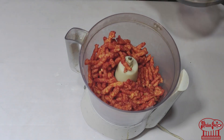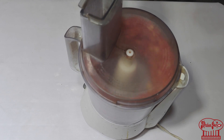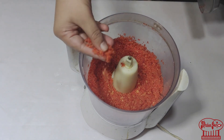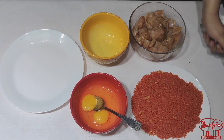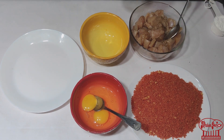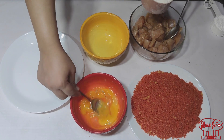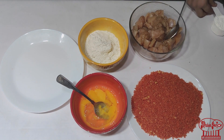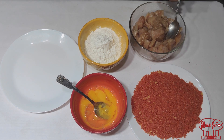We will make it into powder. It has become powder — I have made the Cheetos powder. I have made the chicken marination. I will mix it well. Now I will mix the corn flour in.